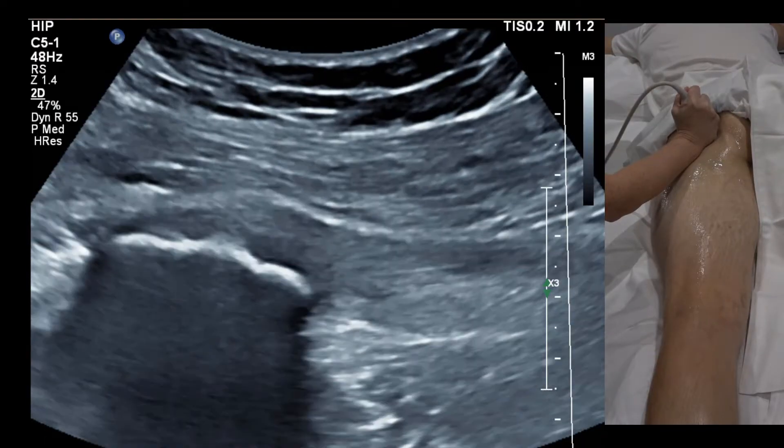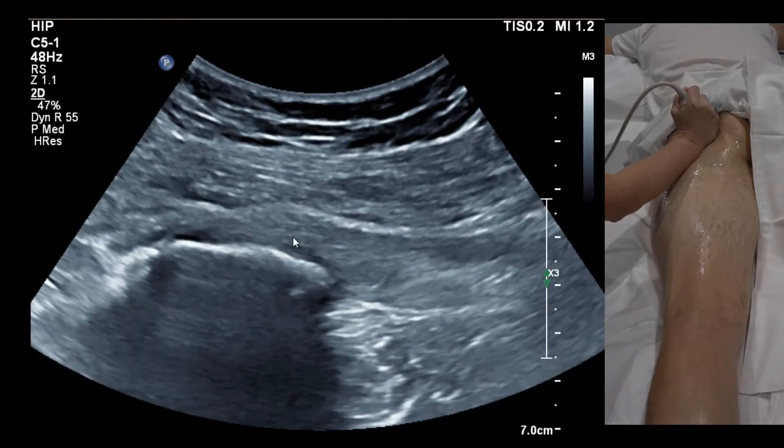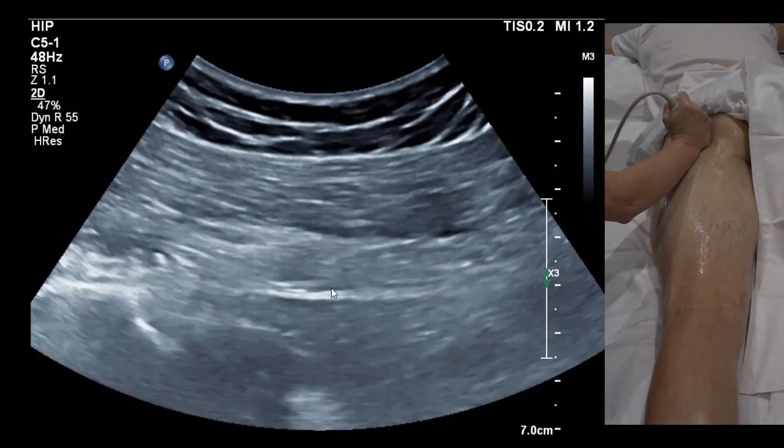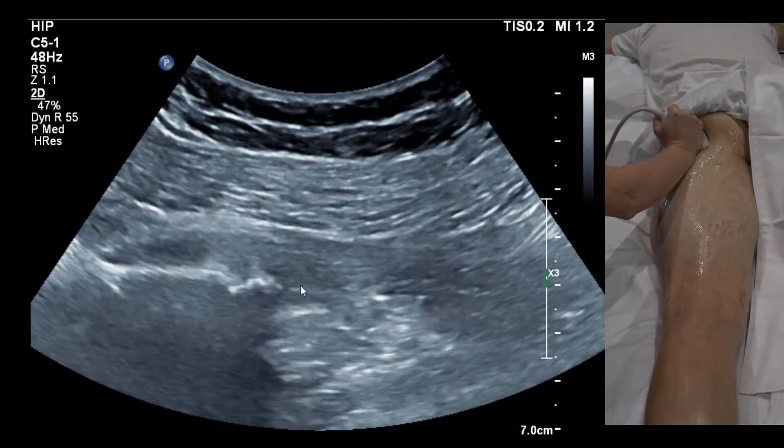A curvilinear probe will be needed in a lot of patients. Here's the conjoint tendon, and coming a little more lateral, angling in and pushing hard, this is semimembranosis.